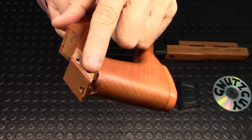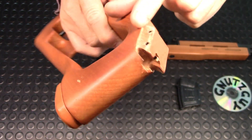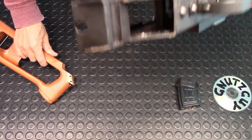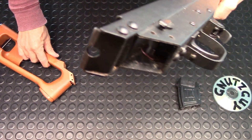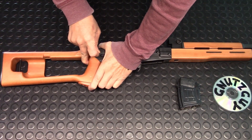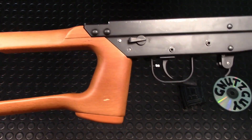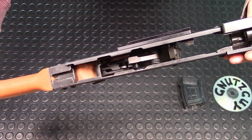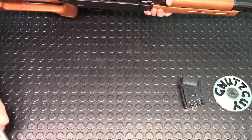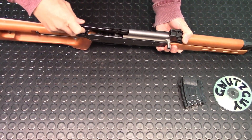I'm back and about to put the Dragunov stock back into the receiver. As you can tell, there's no modification done to this stock at all — no cracks to the front and nothing done to the receiver either. I'm going to put this in and drive these pins across. The pins are driven all the way into position and there are no cracks on the front of the wood. Everything is good, so now I'm going to reassemble this and start the stress test.